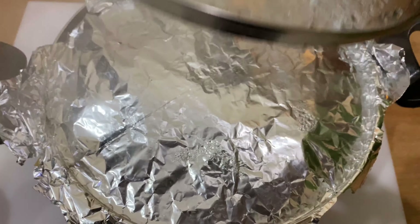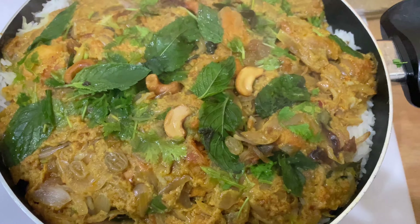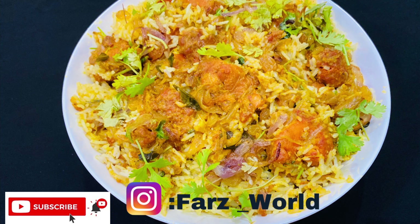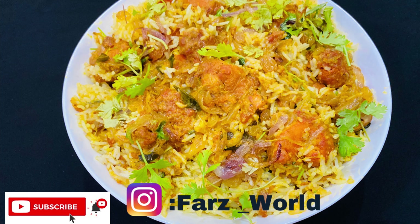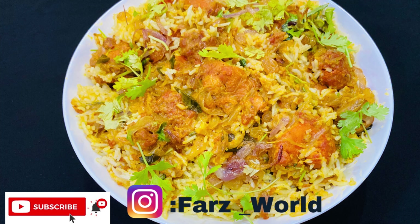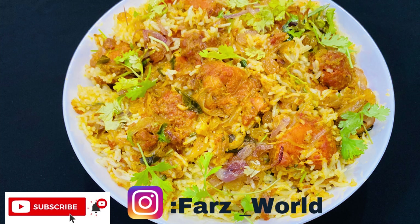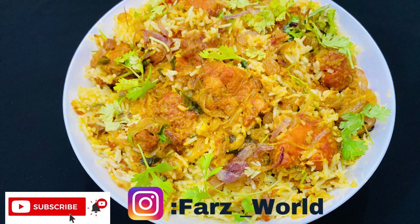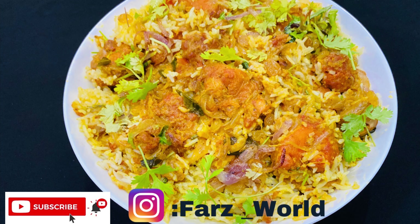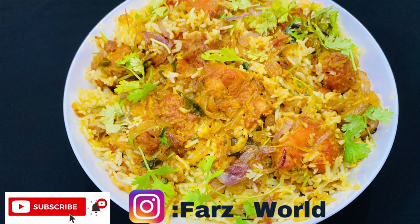The chicken 65 biryani is ready. Subscribe to this channel and click the bell icon. Please like this video and share it.